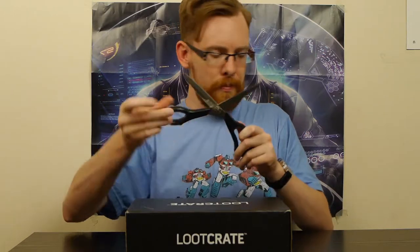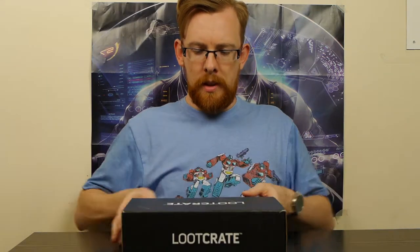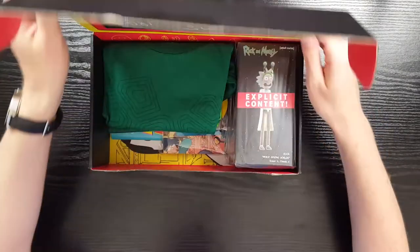Here's a pair of scissors and we're going to slice through the single piece of tape they use to keep these sealed. Tape done - let's pull it open and see what we've got.